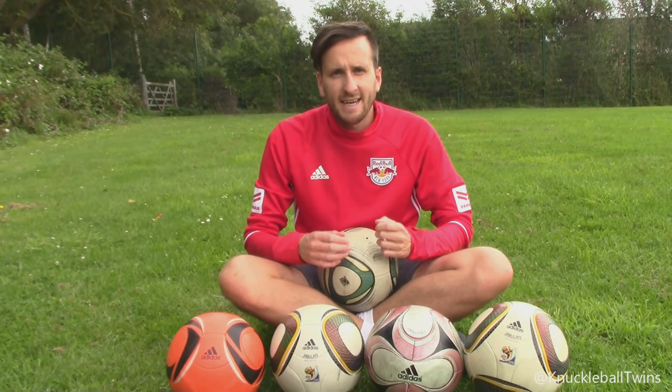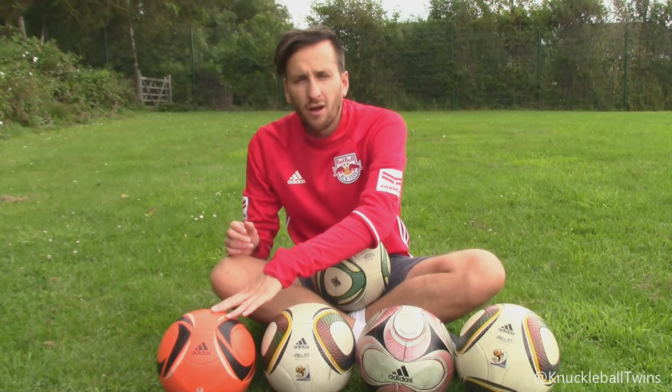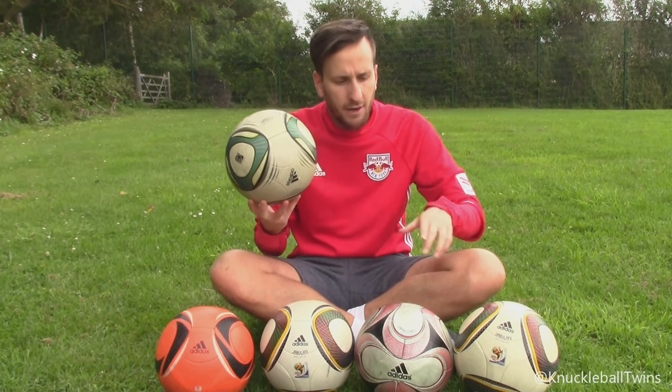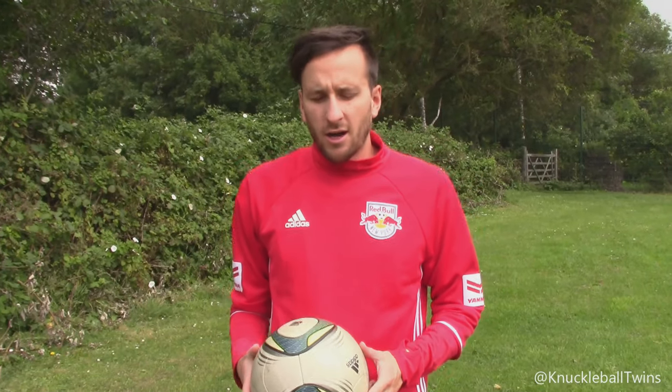What's up guys, Sammy from Knuckleball Twins here. Today I'm going to attempt to fix these four official match balls. I've recently fixed the Speed Cell off camera and we're going to use the same method I used to fix this one with these four here. Stay tuned to find out how we do it.